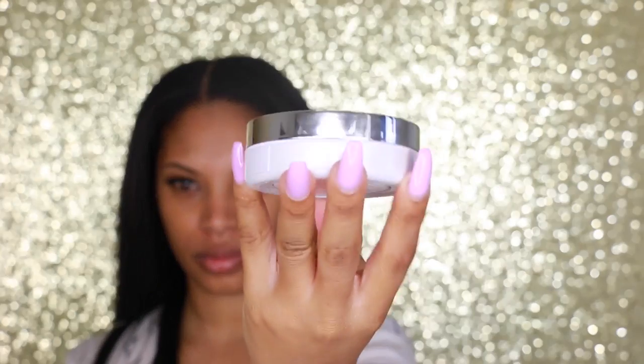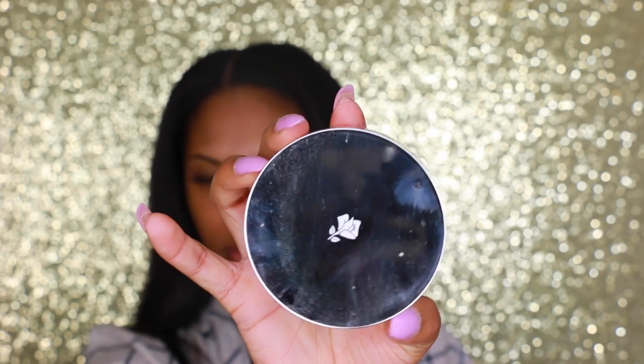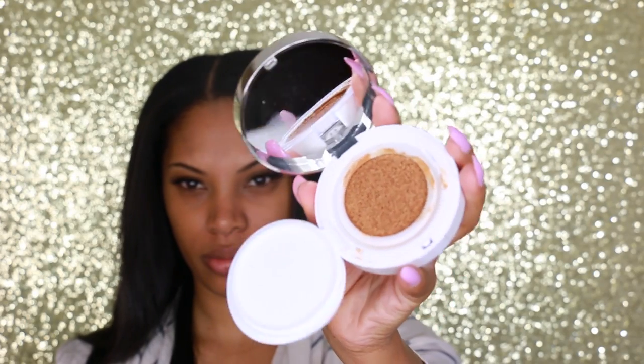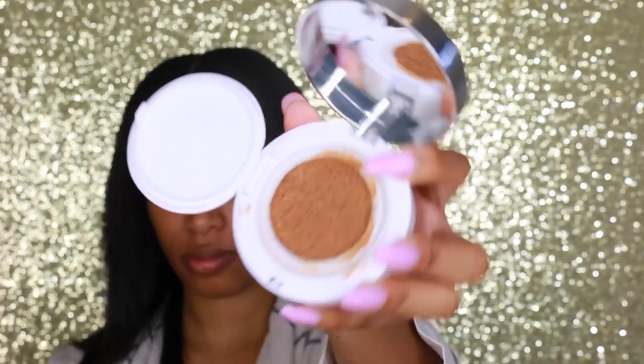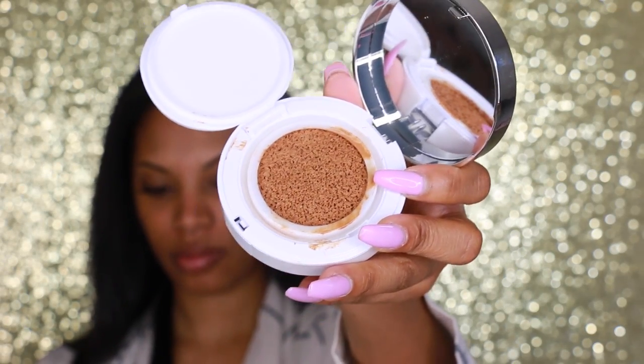This foundation comes in six different shades. The shade I'm using is number five, Beige Amber. Like I mentioned, this is a liquid foundation in the form of a cushion compact, and I find it's really easy to work with. I'm going to apply this with a foundation brush.